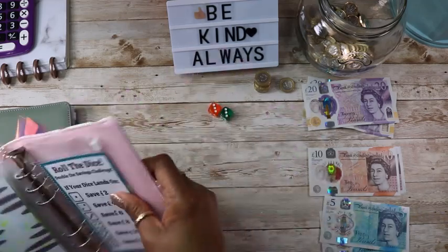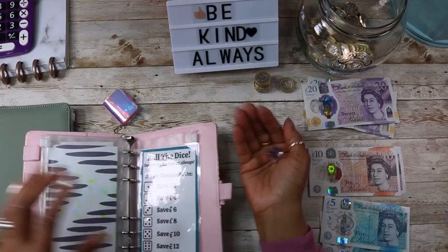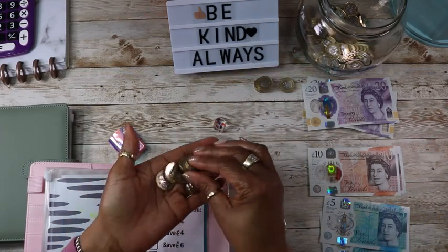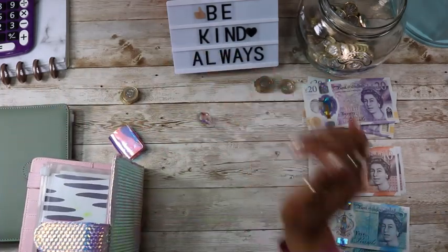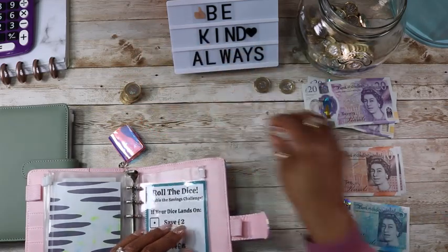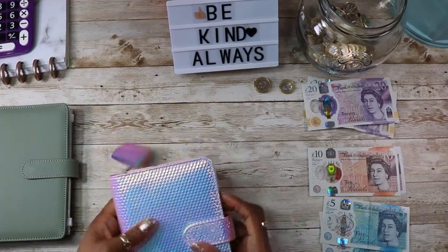And then I have the double the savings challenge. I'll use this one — three, so that's six pounds. And again — that's one, so that's two pounds for that one. Great, and that goes into the jar. All done for this week.